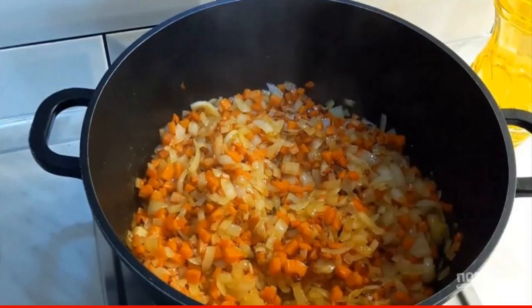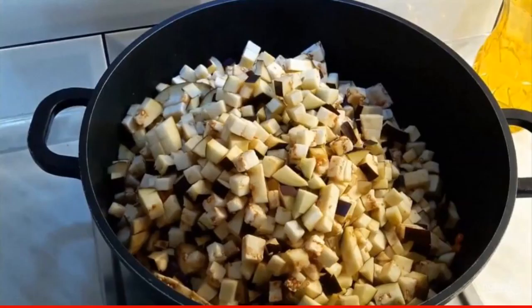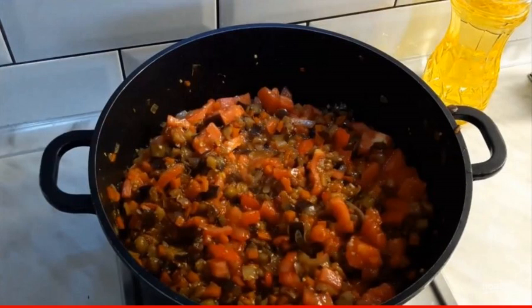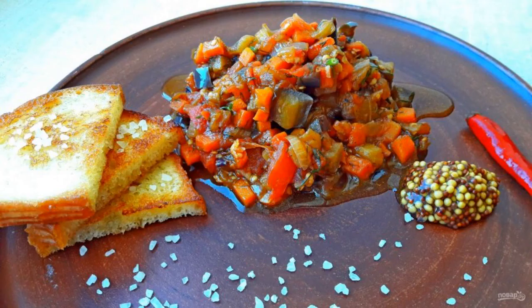Step 2: Finely chop the dill and basil. Step 3: Stir vegetables well while roasting. Step 4: Add tomatoes and salt the dish. Step 5: The dish is ready. Bon appétit!